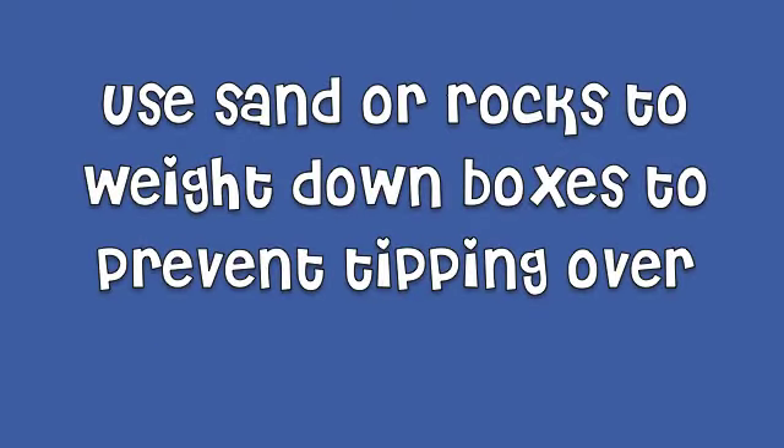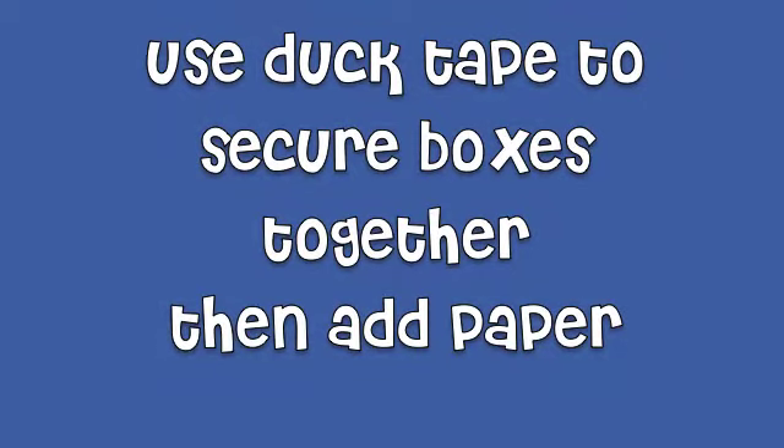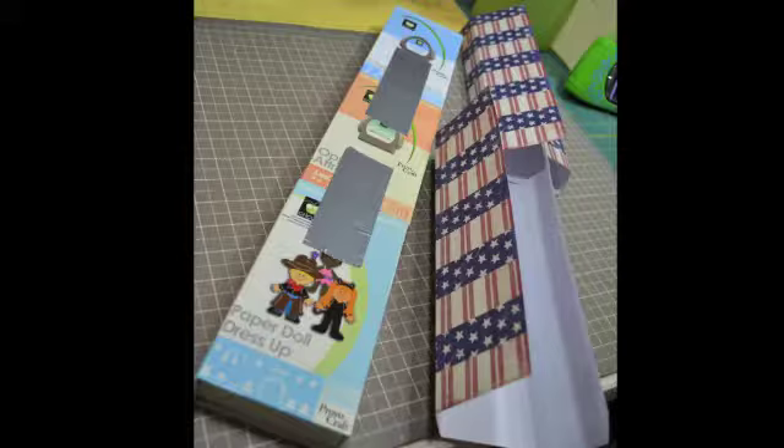Now to weight them down, you can use some sand or some rocks so they don't tip over very easy. And just to put them all together, I just used some trusty old duct tape.